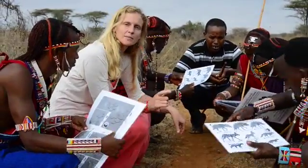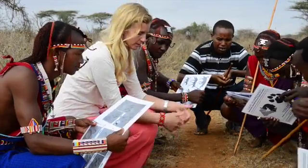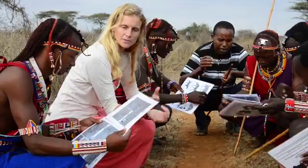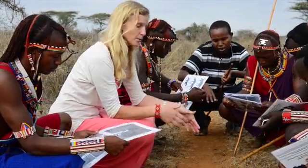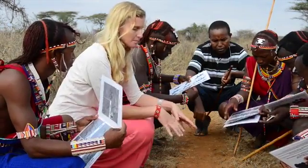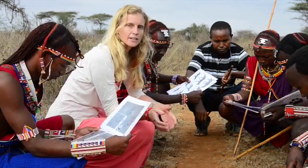We talk about the size of the back pad, the bulkiness, and we spend time to look at all of these differences and get the guardians familiar with using their guide, with looking at spore in different soils, and really taking the time to examine and think about what they're seeing, including the time that the animal may have passed on this track.